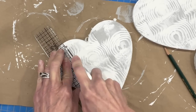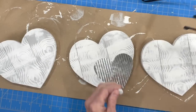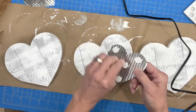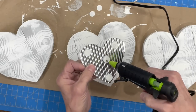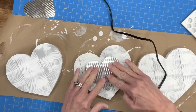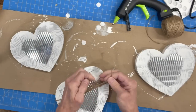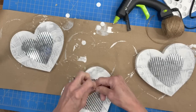Really make those grooves deep. Then take the hearts from the first project and use some adhesive dots to attach them to the center to give a little height and dimension. Put a little hot glue on there as well to make sure they stay. Then take some jute twine and wrap it around several times around the center, tying it off on the side with a bow. Do the same thing with the other two as well.